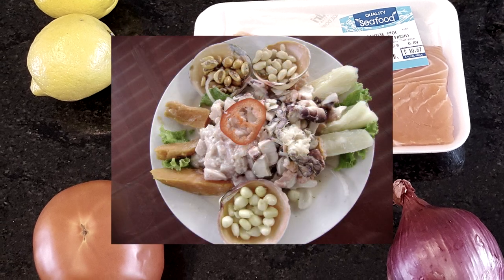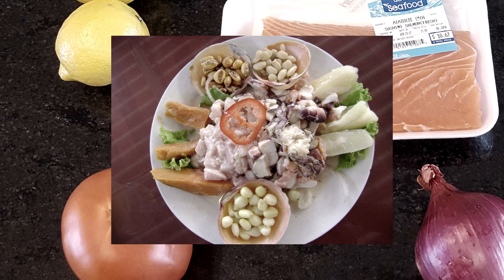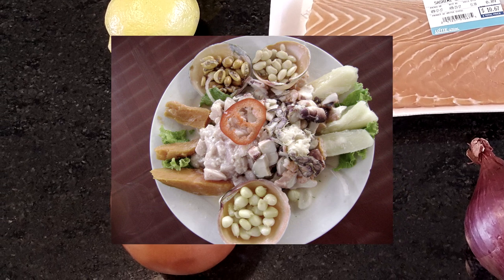Ceviche is a popular Latin American and Caribbean dish, typically made from raw fish cured in citrus juices, such as lemon or lime, and spiced with chili peppers, chopped onions, tomato, salt, avocado, cilantro, and other flavors.